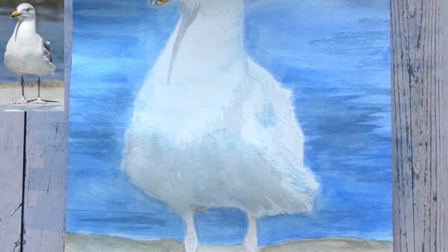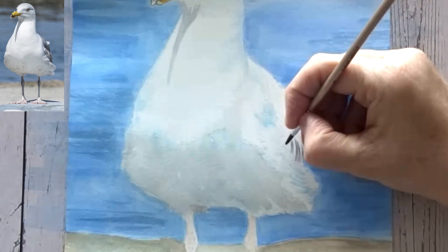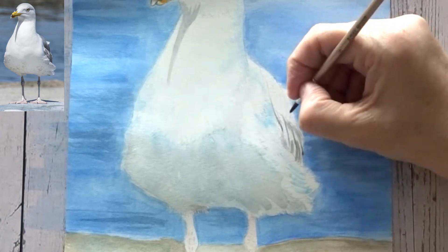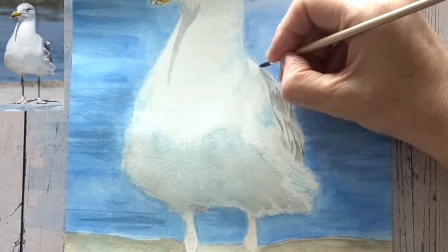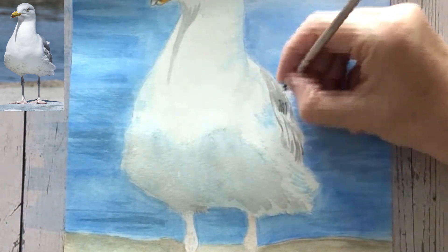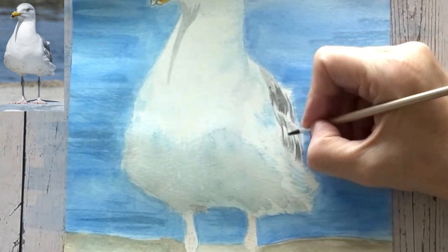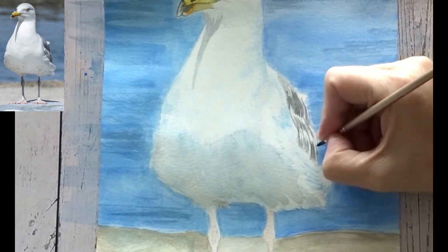I would let that dry in between. Now I'm using that gray again to just put some marks in where the wings are, looking carefully at the reference photo — I've got my tablet in front of me. I can zoom in and out, but if you want to print a photograph that would be fine too. Starting with that light gray and then putting some darker over the top — it's darker at the very bottom part and at that joint where there's a second layer of feathers. But this is enough to get the wing effect that's showing in this particular picture.